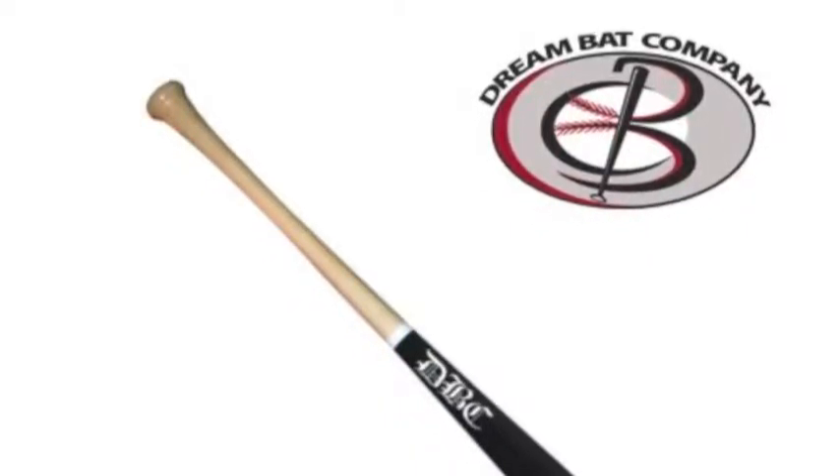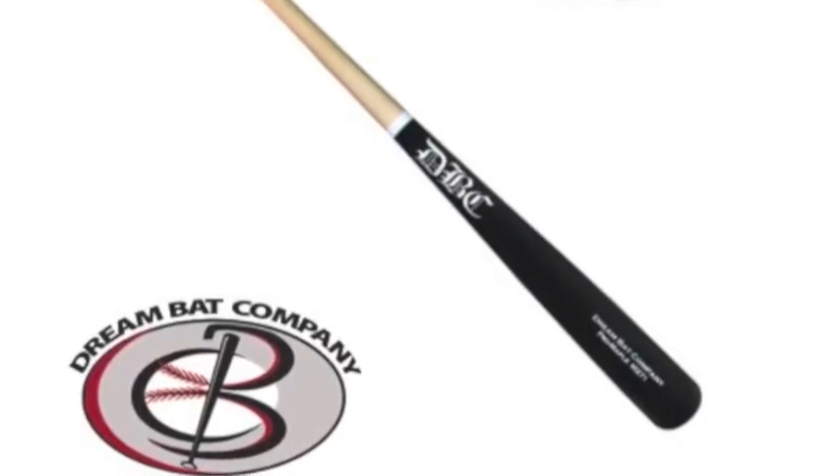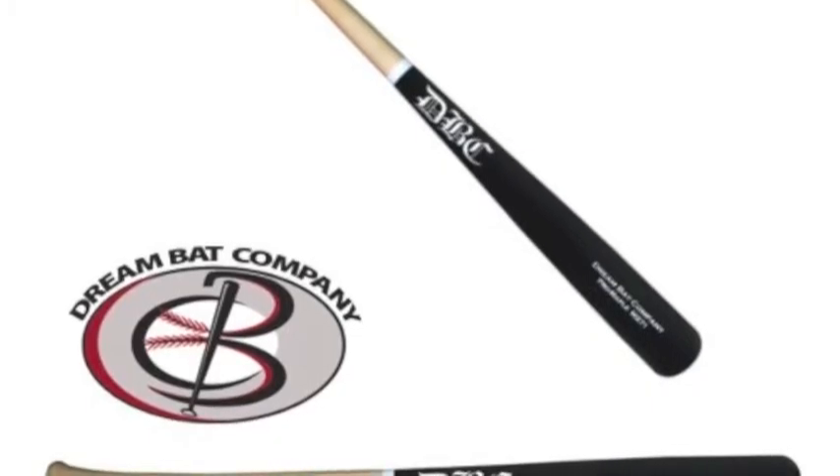The DreamBat Pro-Grade Maple DB-M271 Wood Baseball Bat is a handcrafted Pro-Grade Maple Bat. The ink dot on the handle indicates that it is the highest quality wood.